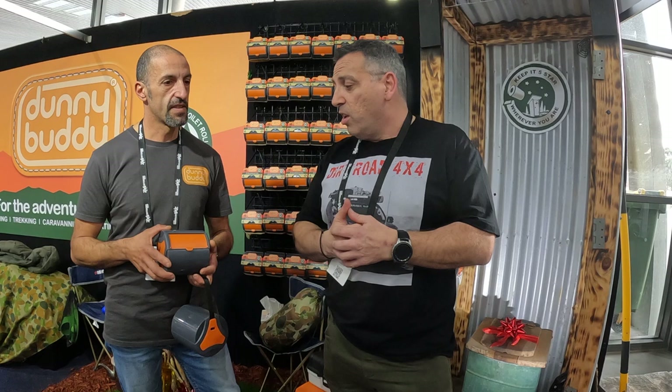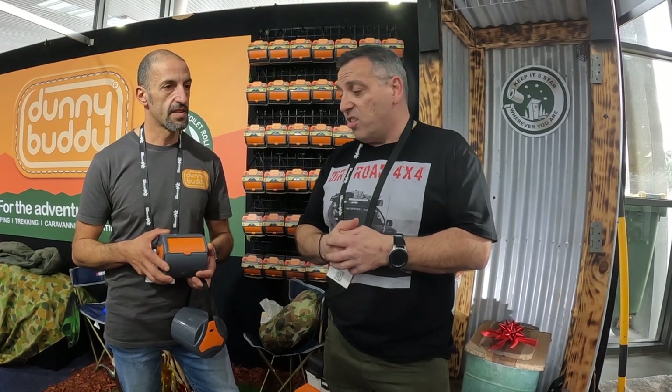I honestly believe you're going to start to see these in a lot of vans, a lot of caravans, a lot of cars. Like I said, I've just got that toilet bag in the back - nice bright bag - if you're in a hurry, quick grab and everything's going to be dry and easy to use. Absolutely fantastic product. Thanks Ness, appreciate your time. Thanks guys, so look it up. We'll see you again soon, catch you in the next video.